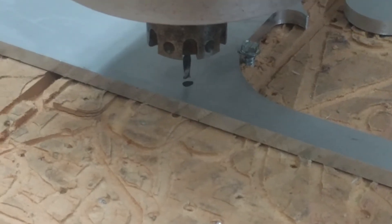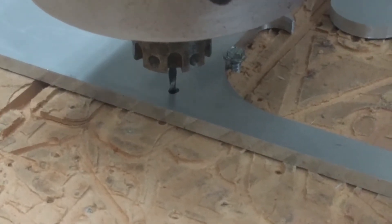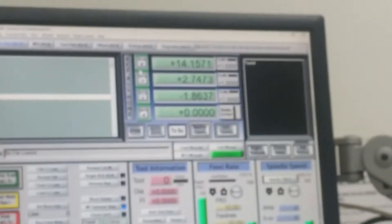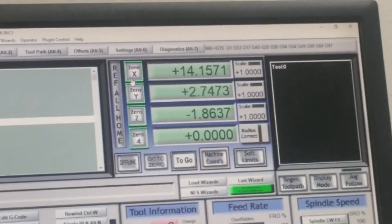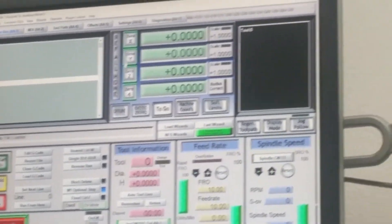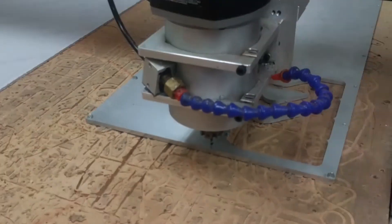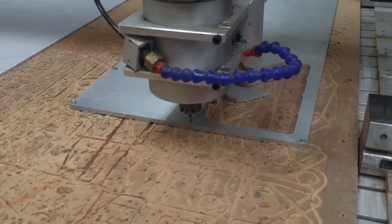For X and Y, just get lined up on each axis. Then press the zero Y and zero X buttons. For the Z axis, get down so the end mill just barely touches off on the surface, then hit zero Z. Now all your axes are 0, 0, 0, and that should match up with the tool path's 0, 0, 0 origin. The regular jog speed we're using is 5%.